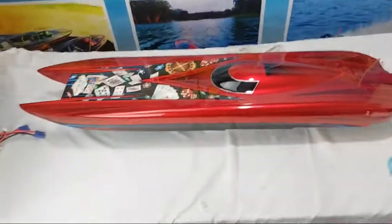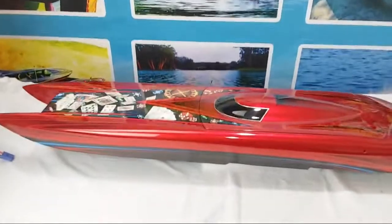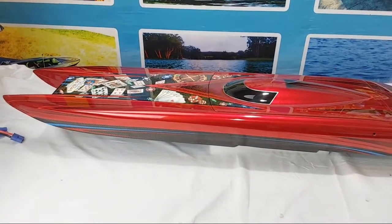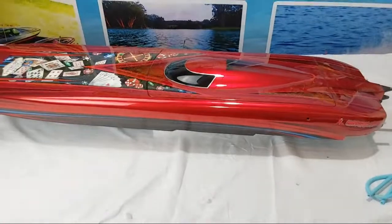I think I've given you a pretty good shot of this boat and some time to look at it. I will talk to you guys soon.